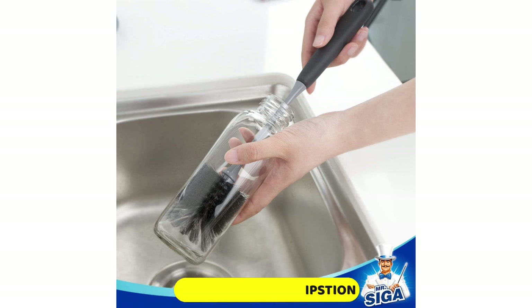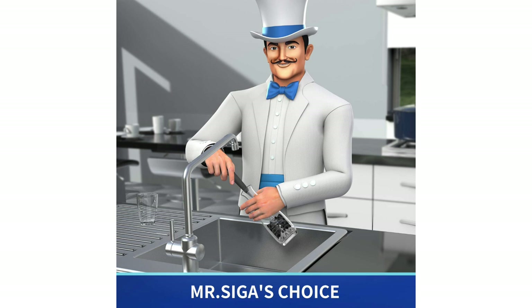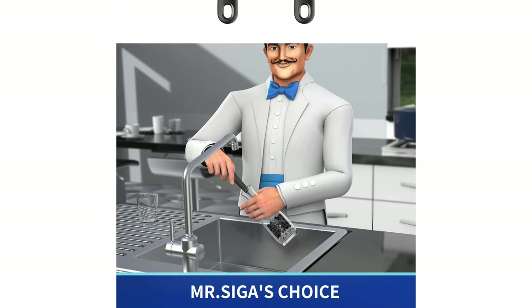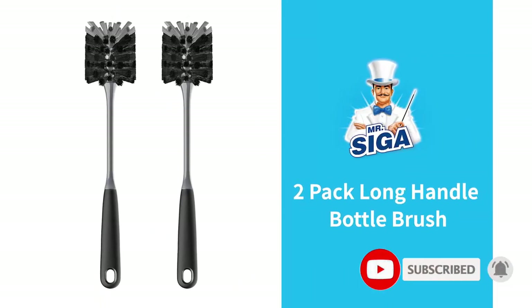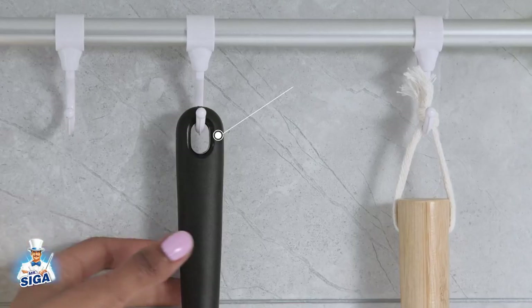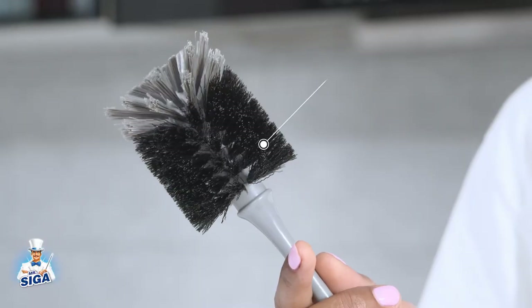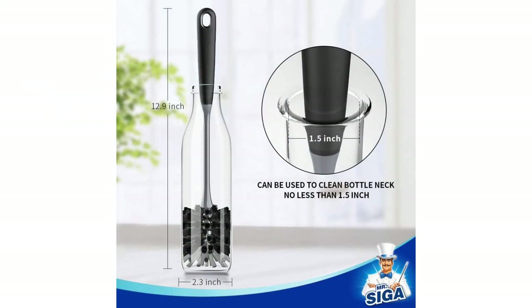The black side bristles effectively clean the walls of the bottles. The 12.8-inch handle can get deep into bottles, and it's covered in rubber for a comfortable, non-slip grip. It also features a hanging hole at the end for easy storage. Since the bristles are flexible, the brushes fit easily into almost all types of water bottles, even those with narrow necks. The bristles are softer than some other options, so if you need an abrasive option for intense scrubbing, this may not be the best choice. It also sheds more than other options, meaning you may have to replace it more often.